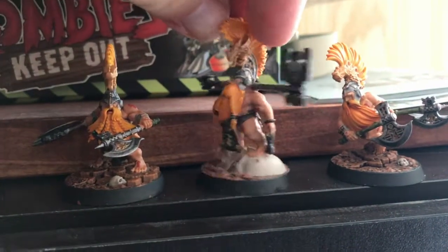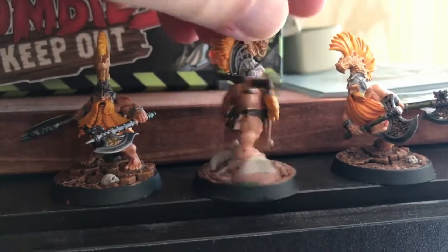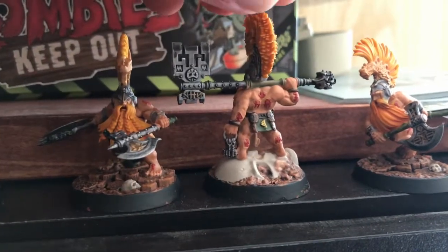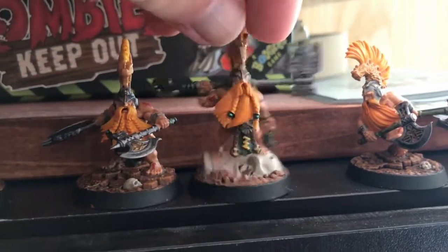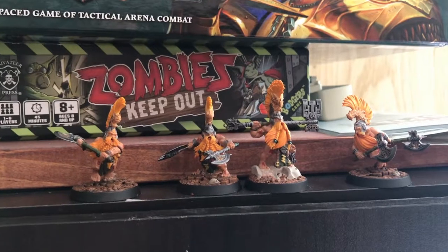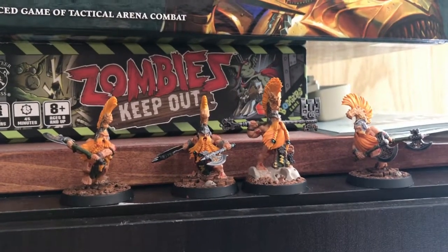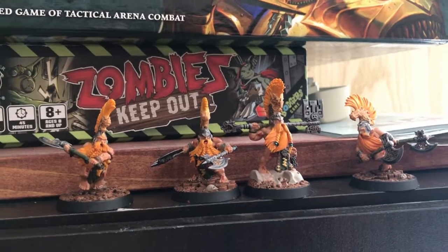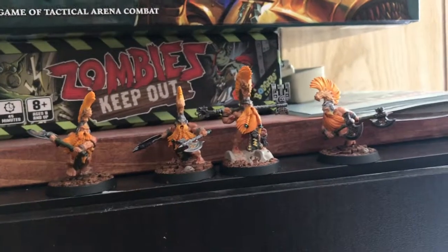The Chosen Axes are fully painted and ready for the tabletop. I really hope to get them on the table here in the next little while and maybe get some victories in with them. I've been getting some draws or close losses but no real victories yet. I'm still learning them and the cards, because the cards play a huge part in this game.